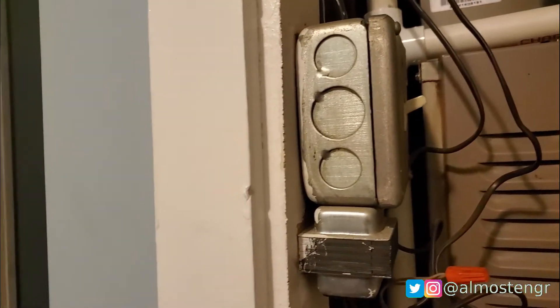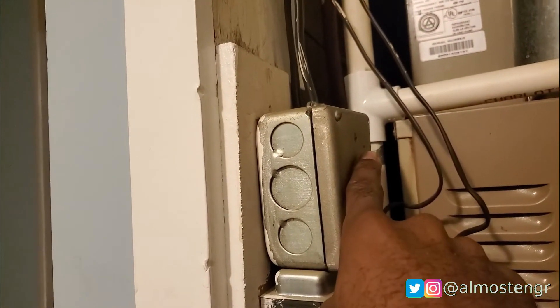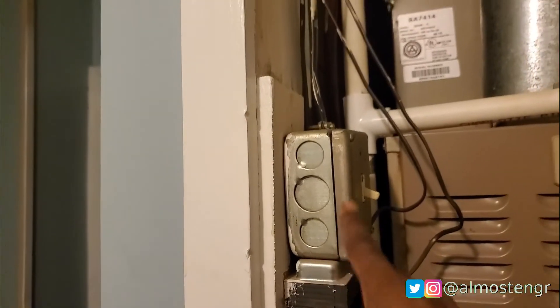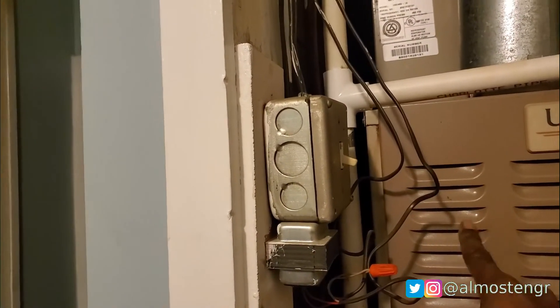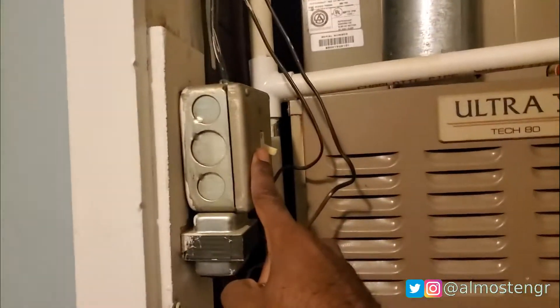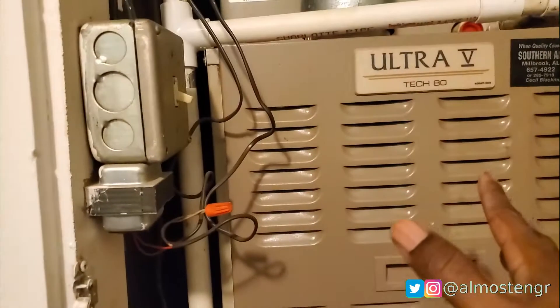Before you start working on the thermostat to replace it, be sure to shut off the power. My air handler has a switch next to it, so this right here controls that. If you don't have a switch next to the air handler, go to your breaker panel and flip off the breaker that corresponds to your air handler.